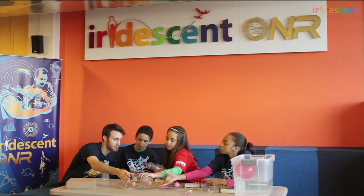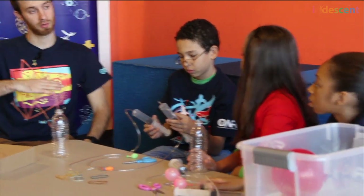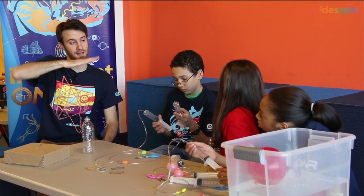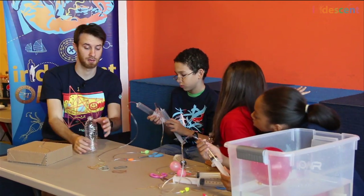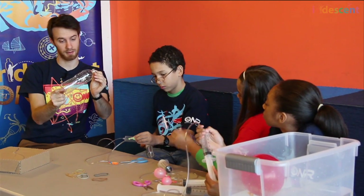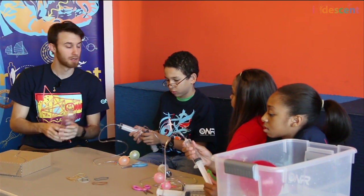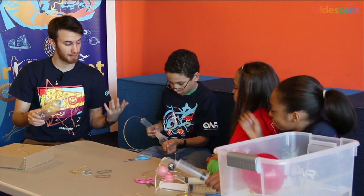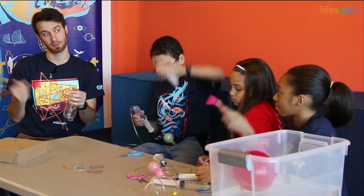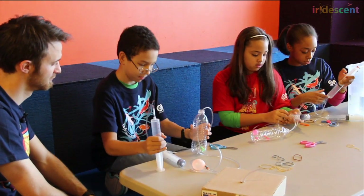These are recycled bottles — you can use pretty much any recycled bottle you want. The real submarine is pretty cool. It's able to control itself, surface, and dive. It's also able to change what's called its attitude, or its angle if you're looking from the side. What I want you to try to do is figure out how to attach your balloons to the submarine. It's a lot easier if the balloons are inside the submarine than outside. Attach them in a way that you're able to control the angle of the submarine.